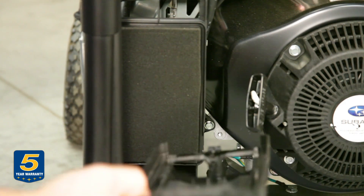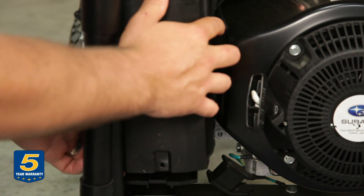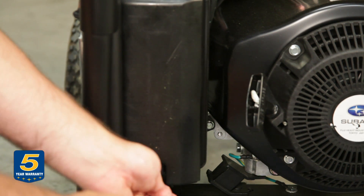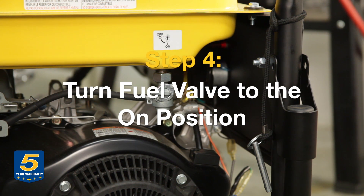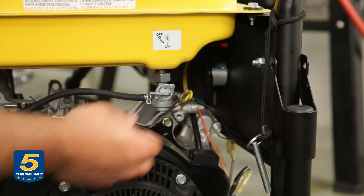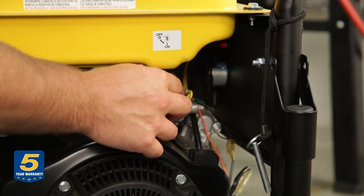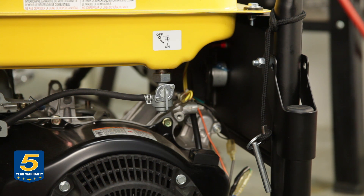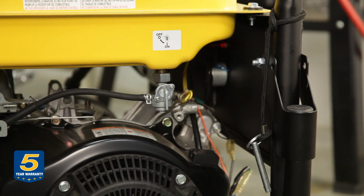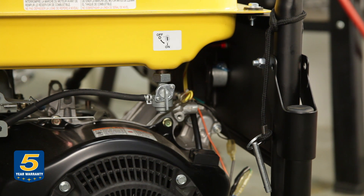Now that we've got the air cleaner back in, we're going to go ahead and put the cover back on. Start it with your fingers just to make sure you don't strip anything. If you watched the winterizing video, remember to turn back on the fuel — otherwise you're going to have a real rough time starting the engine. The fuel valve location varies; please look at your owner's manual. Once you turn on the fuel valve, wait a couple minutes for the fuel to actually feed into the carburetor before trying to start the engine.